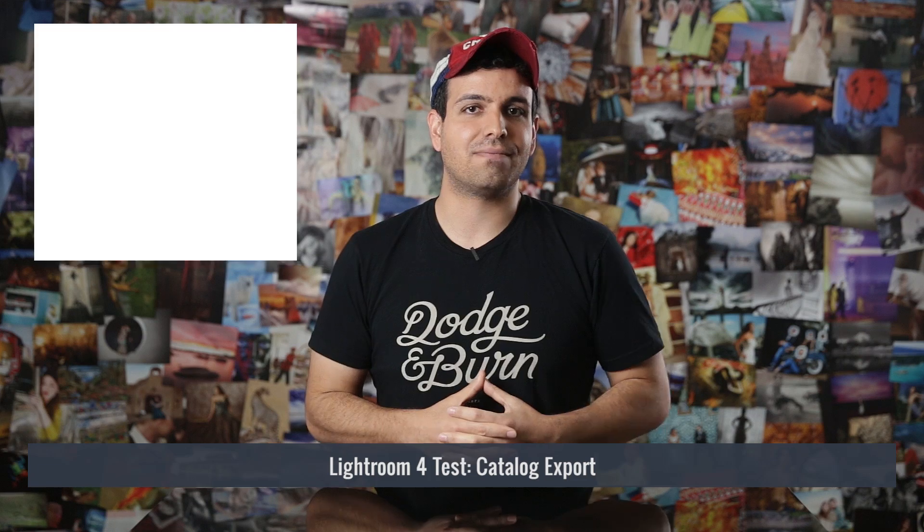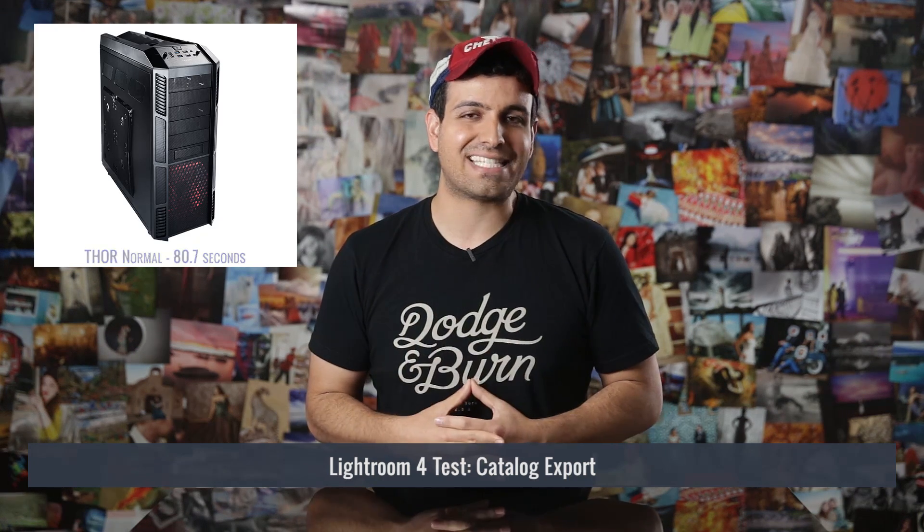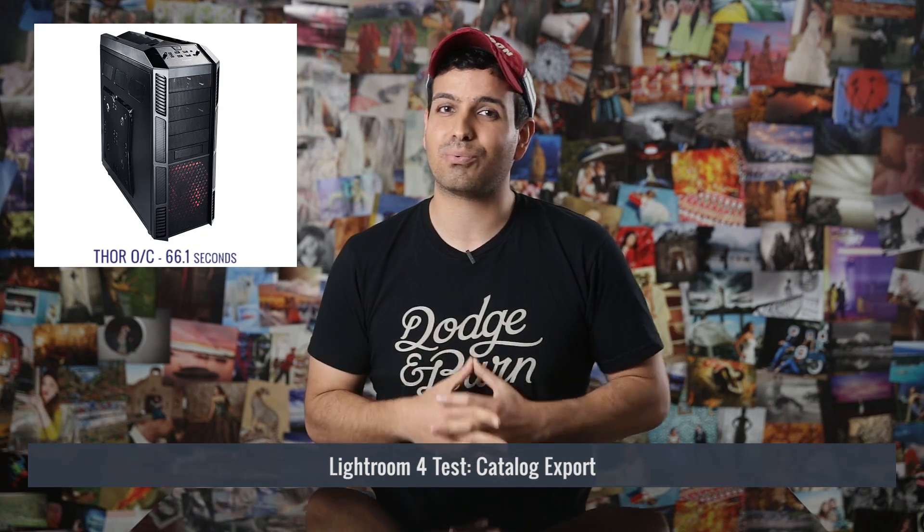During our export test, we saw similar performance within Lightroom 4. The dual Xeon build came in at 109.6 seconds, the non-overclocked single core build hit 80.7 seconds, and the overclocked single core build reached a blazing 66.1 seconds.